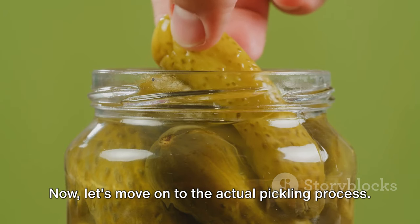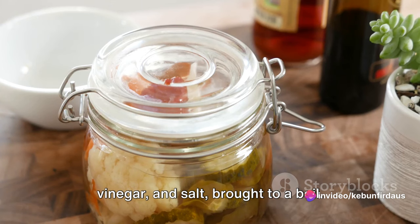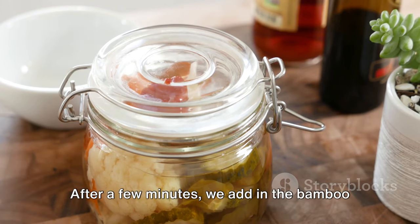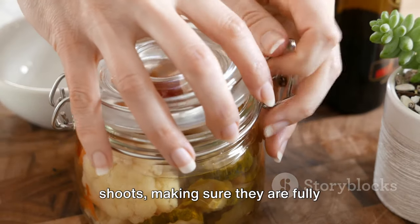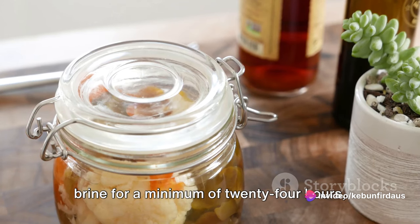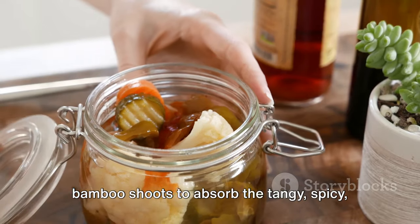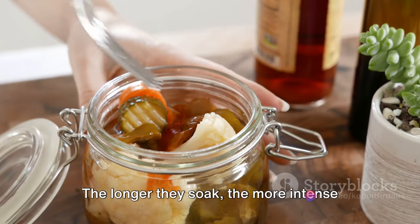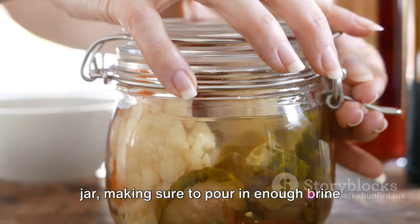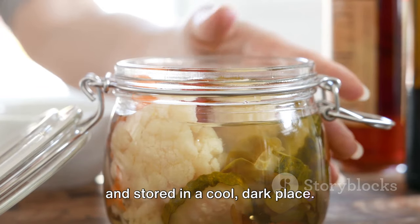Now let's move on to the actual pickling process. We start by preparing our pickling brine — a simple mix of water, vinegar and salt brought to a boil. Once the brine is ready, we add in our prepared garlic and chilies, allowing them to infuse. After a few minutes, we add in the bamboo shoots, making sure they are fully submerged. The bamboo shoots need to soak in the brine for a minimum of 24 hours, allowing the flavors to meld and the shoots to absorb the tangy, spicy and garlicky notes. The longer they soak, the more intense their flavor becomes. Once the pickling process is complete, we carefully transfer our bamboo shoots to a jar, pouring in enough brine to cover them, then seal it tightly and store in a cool, dark place.